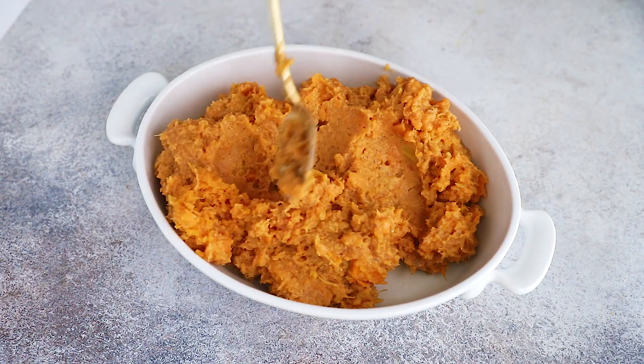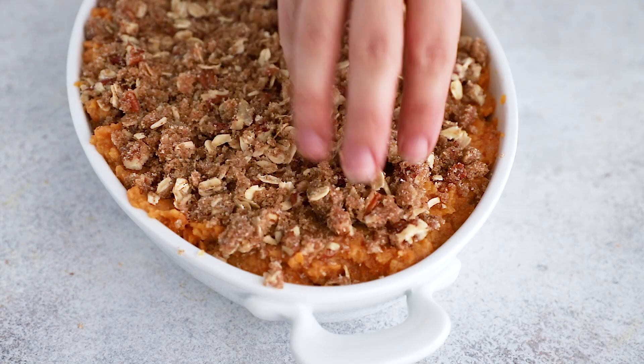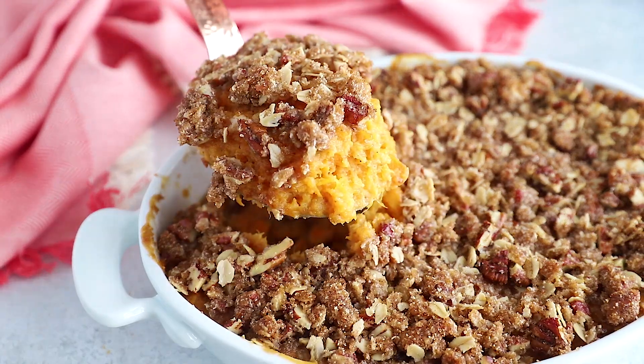Spoon the sweet potato mixture into a prepared baking dish and sprinkle on that brown sugar pecan topping. Bake uncovered for about 40 to 45 minutes until the top is golden brown and the sweet potatoes are bubbling. That's it — it is that easy to make this sweet potato casserole!